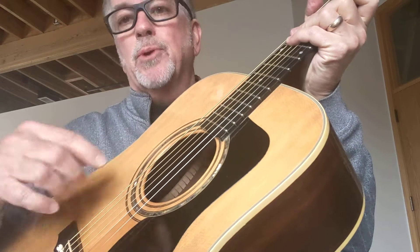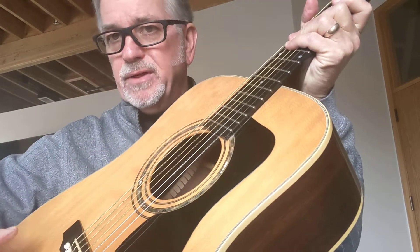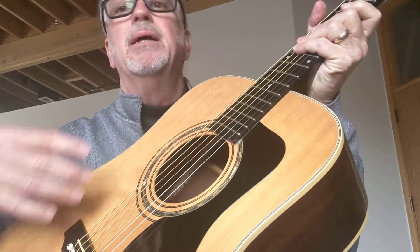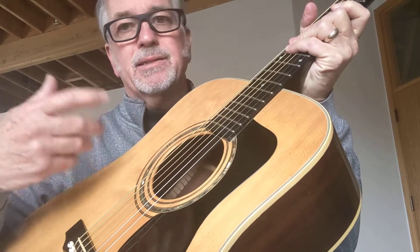The D52, which they made for a few years in the late 90s, added on in a couple of ways. First of all, this has scalloped bracing on the top. The scalloped bracing gives you a lighter, more responsive top — it brings a little bit more sound out, a little more on the highs, a little more bass.